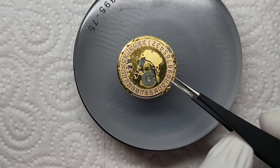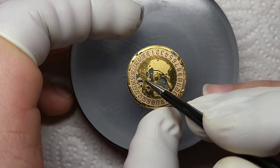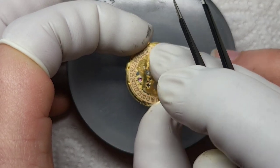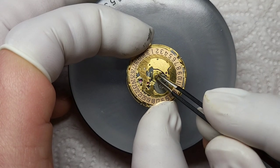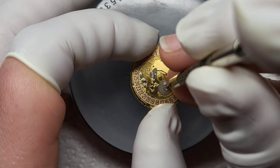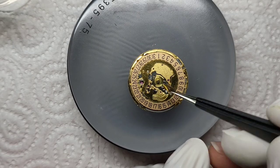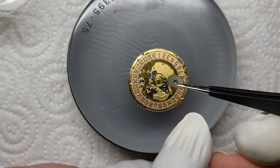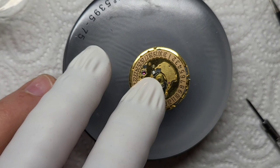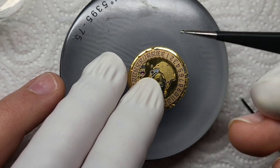Now we've got the date wheel there, what looks like a cannon pinion, and also some new dials which I assume are to do with the date set mechanism — this is the first time I've looked at a date set mechanism. You can see we've got a spring detent on the left and some sort of cannon pinion in the centre. First we've got to remove that wheel there. Now we're on to actually removing this central plate — it's very difficult to see. I probably should invest in some better camera equipment.